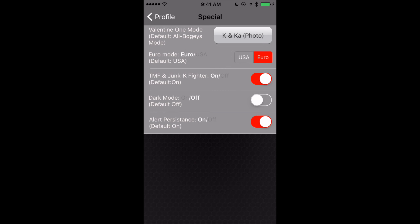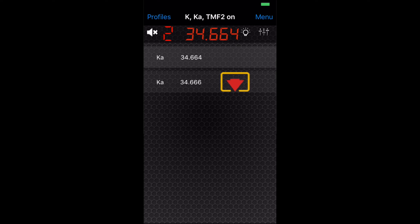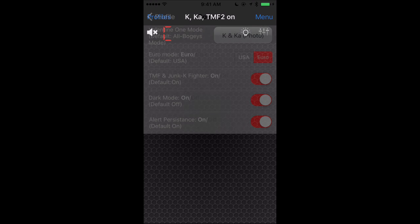Dark mode will actually disable the display on the front of your V1 and run it totally dark. You'll still hear the alerts, but you won't see them on the unit — whether you're getting an alert or not, the display will be totally turned off. You'll be able to see alerts instead on your phone, which is a way to run your V1 in a stealthier mode. I normally run with dark mode turned on. Finally, alert persistence — when you get an alert, it'll display on your phone and then when the alert goes away, it'll stay on your phone for a bit and slowly fade away over time. You'll see a white ghost image on screen that starts to fade, which is really helpful so you can look back later and see what the frequency was.